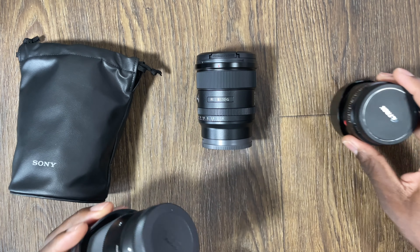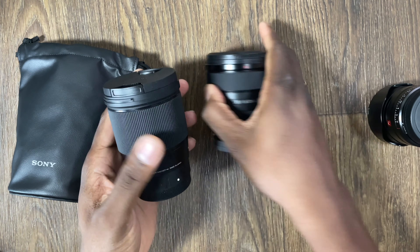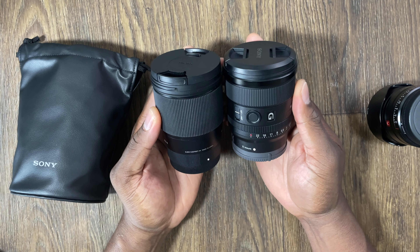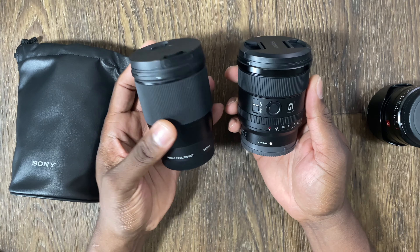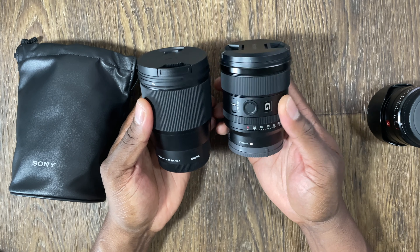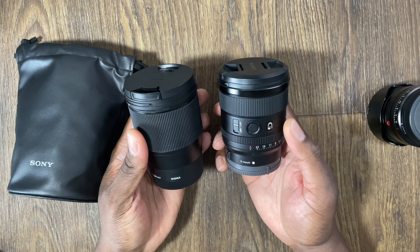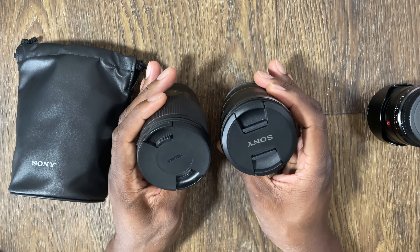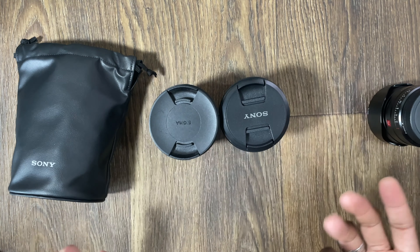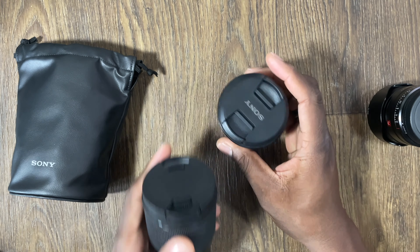Here are two other lenses that are Sony mount. I use the Sigma, and this is how big the 20mm G is next to it — it's a little bit smaller than the Sigma 16. I've mounted it to my A7C, but I wanted a real full frame experience. The equivalent of 35mm is going to be so nice. It's a little bit shorter and a little bit lighter in weight too.